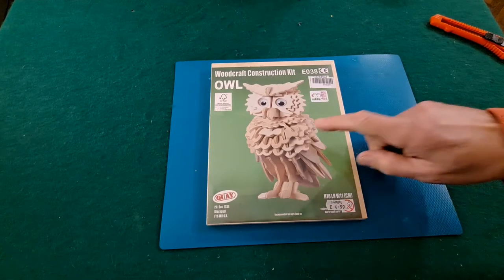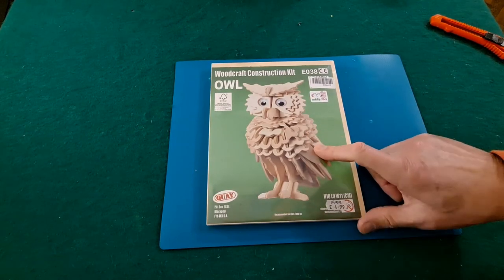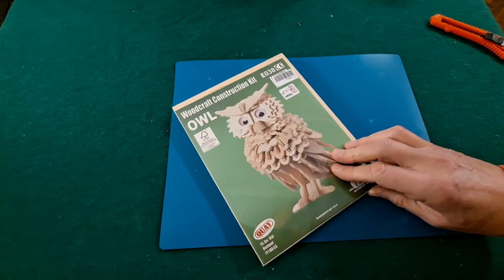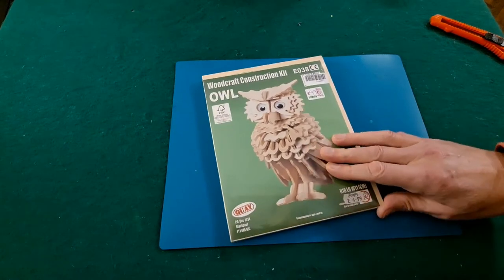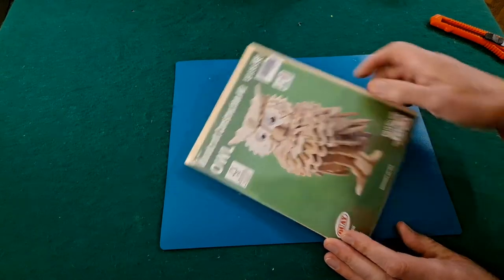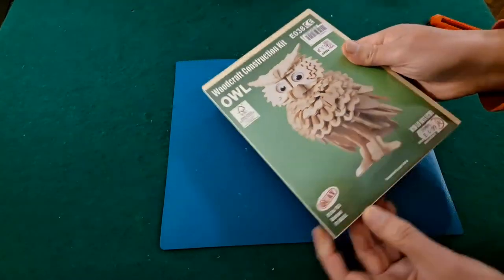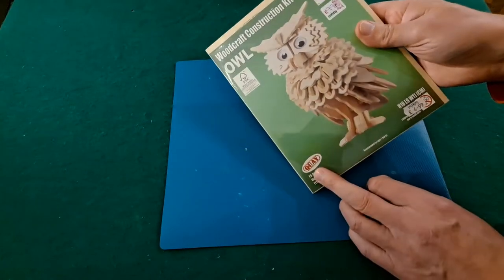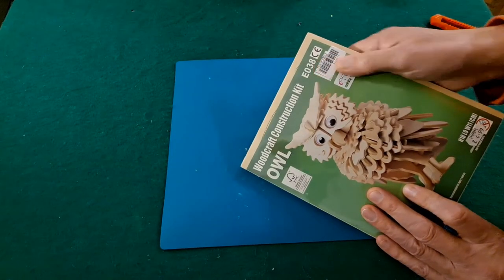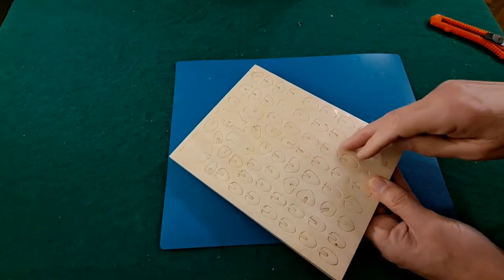Hi guys, I haven't done a wooden 3D kit for quite a while. I have done one of these before, but I picked this up in a charity shop a little while ago when things were actually slightly relaxed on lockdown. It cost me 99 pence — originally £4.99. This is a proper wooden one by Key Imports, woodcraft construction kit E038. Looks like four sheets with lots of little pieces.